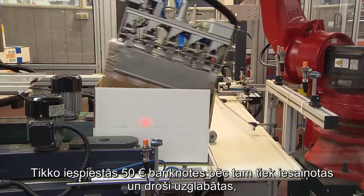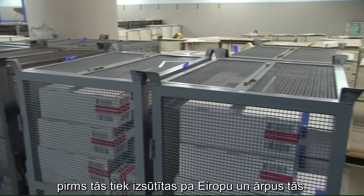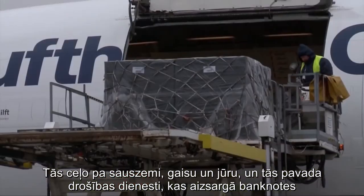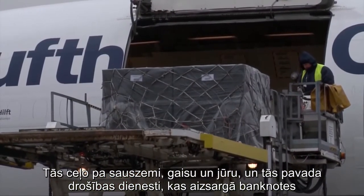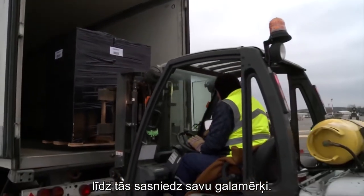Freshly printed 50 euro notes are then packaged and stored securely before being shipped across Europe and beyond. They travel by road, air and sea, escorted by security teams who protect the notes until they reach their destination.